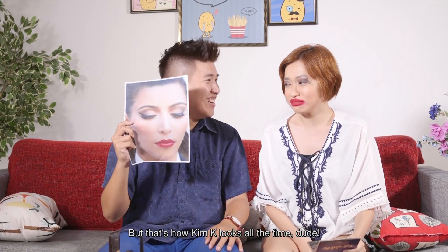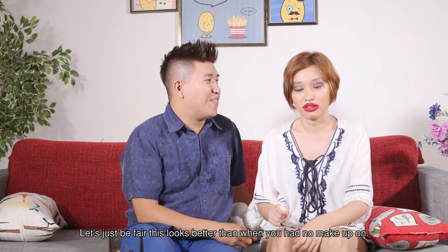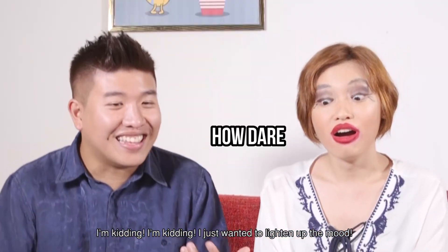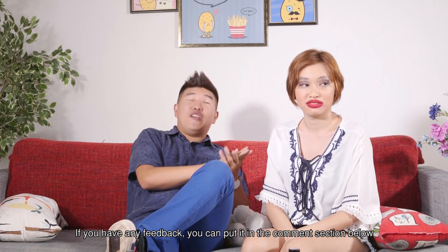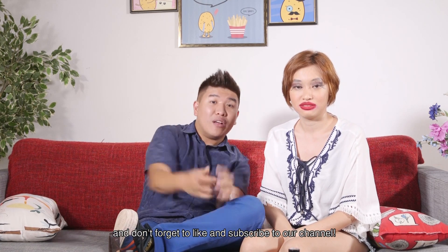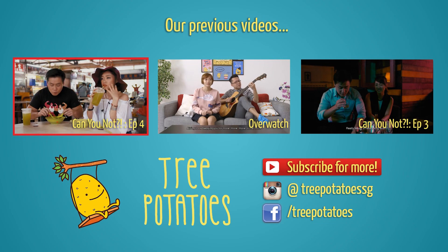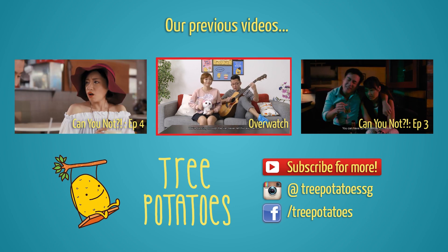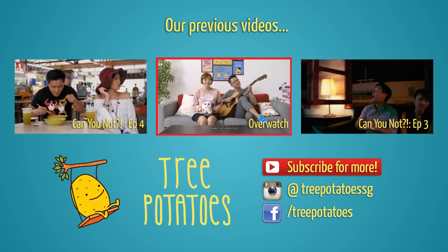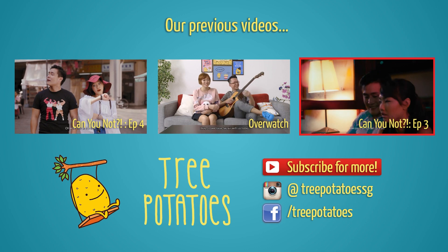Thank you so much, Elliot, for making me look like Kim Kardashian. Let's just be fair — this looks better than when you had no makeup on. I'm kidding, I just want to lighten up the mood. Friend, I've been here for two years already, please help me. See you guys in the next episode of Potato Box. If you have any feedback, put it in the comment section below. Don't forget to like and subscribe. I'm going to go and remove this now. Bye. That was good.